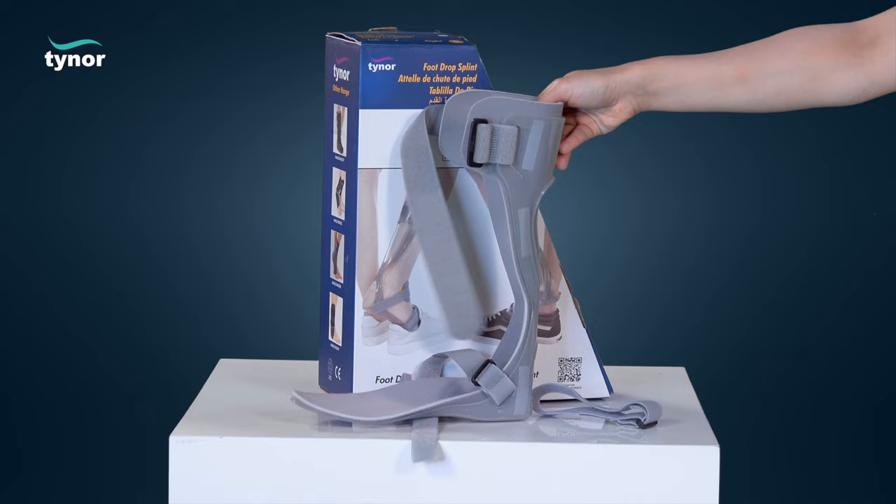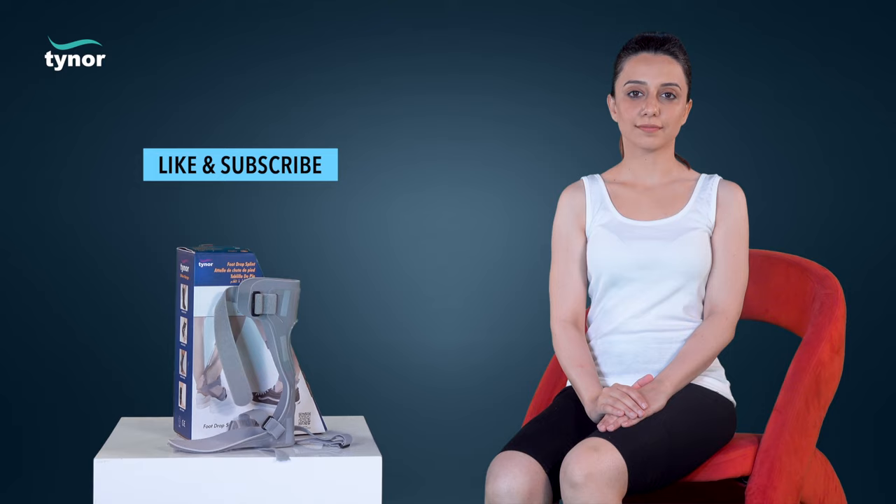Thanks for watching. If the video was helpful, please hit the like button and subscribe to our channel for more info. Log on to www.tynorindia.com.